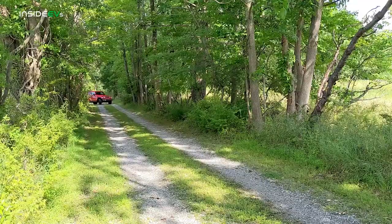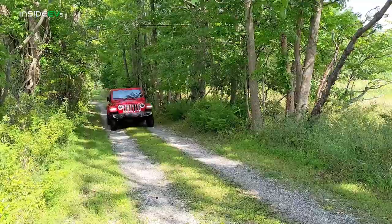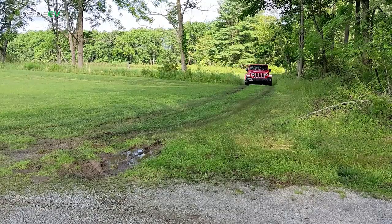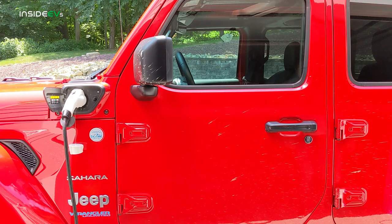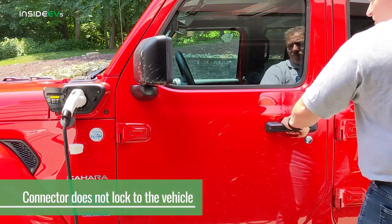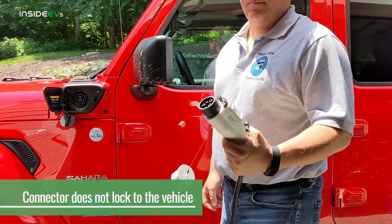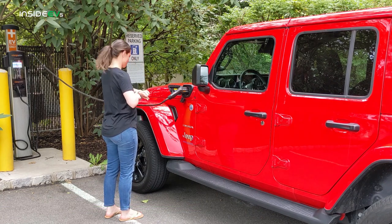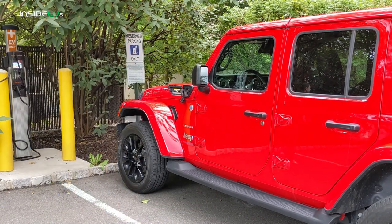I didn't take this on a serious off-road adventure, but I did find a couple of mild trails I was able to drive up and down to test it in four-wheel drive mode, and it obviously didn't disappoint. One notable issue: the Jeep 4xe does not lock the connector to the car even when the vehicle is locked. When charging in public, this is problematic because people may see your vehicle plugged in and unplug it to charge their own EV.